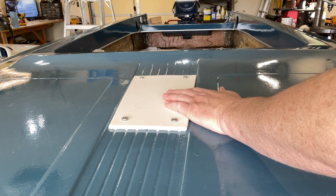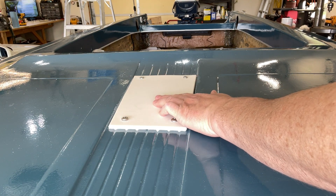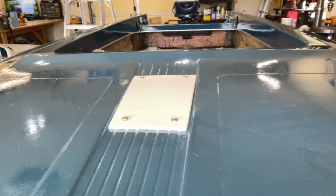The next thing I'm going to do is get the flagpole mount mounted. I don't know why, but just like a piece of block white plate on the bow of this boat — I kind of like it.